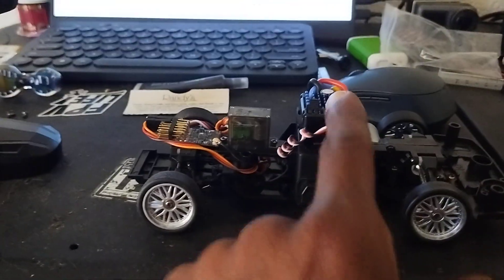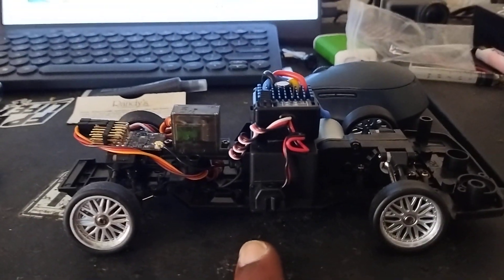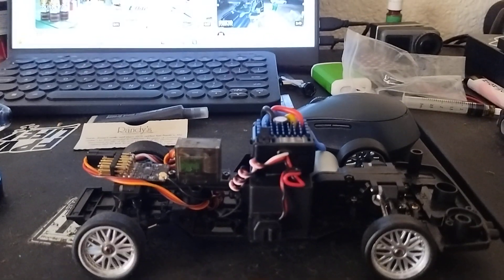So I changed it up and put my stuff in there. Good thing I had this ESC laying around — I'm gonna put it in a brushless system.